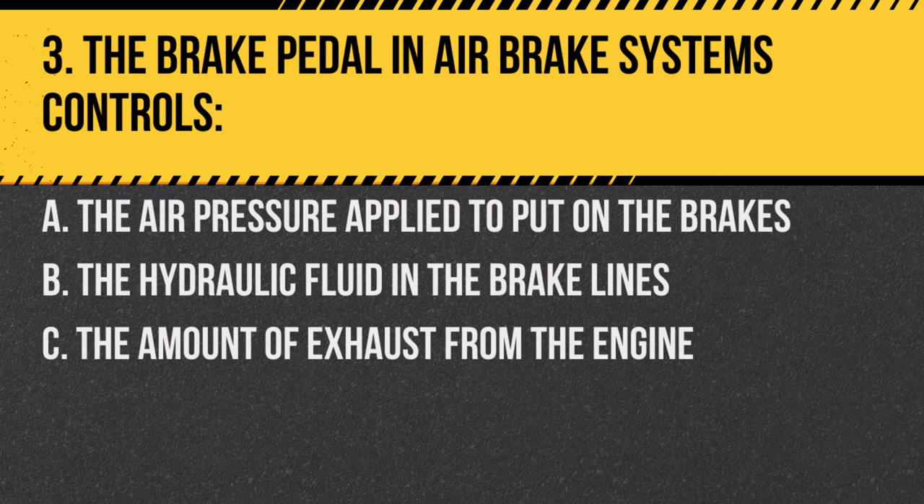Question 3: The brake pedal in air brake systems controls: A. The air pressure applied to put on the brakes. B. The hydraulic fluid in the brake lines. C. The amount of exhaust from the engine. Answer: A. The air pressure applied to put on the brakes. The brake pedal regulates air pressure to apply the brakes.